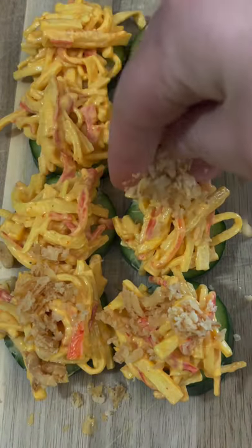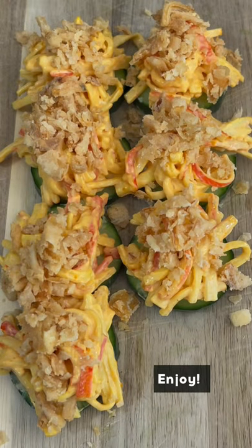Then top off your cucumber slices with this crab mixture and then top that off with some chopped fried onions and enjoy.